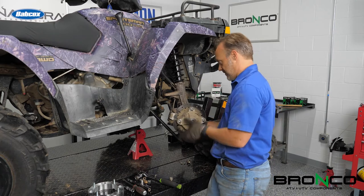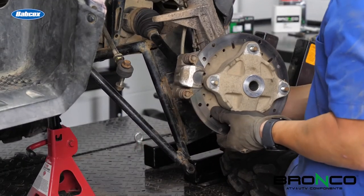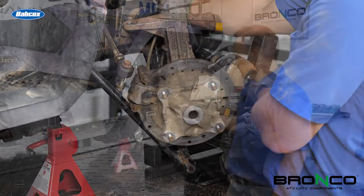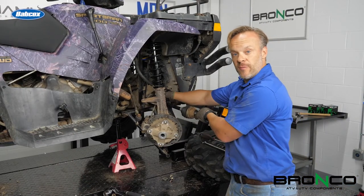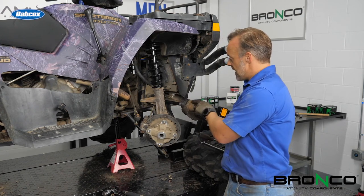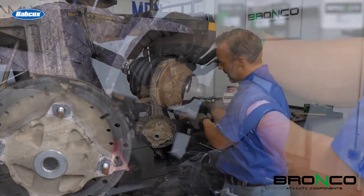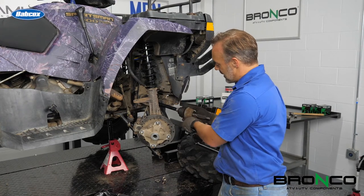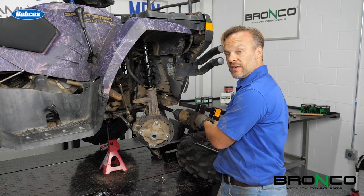I've got the lower control arm off, the tie rod loose, so this can swing around and get out of the way. Push on the shaft. Now we've got the shaft out and we're going to replace this outer boot here. You can do the inner boot the same way. There is a clamp that holds the boot down on the outside and on the inboard side — you pry the end up and that allows it to come loose. Then we're going to pull that boot back so we can get this CV joint apart.